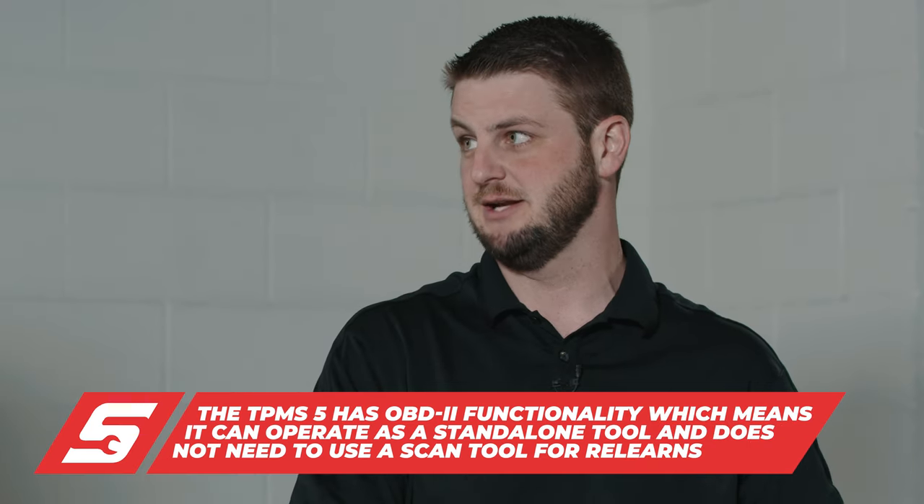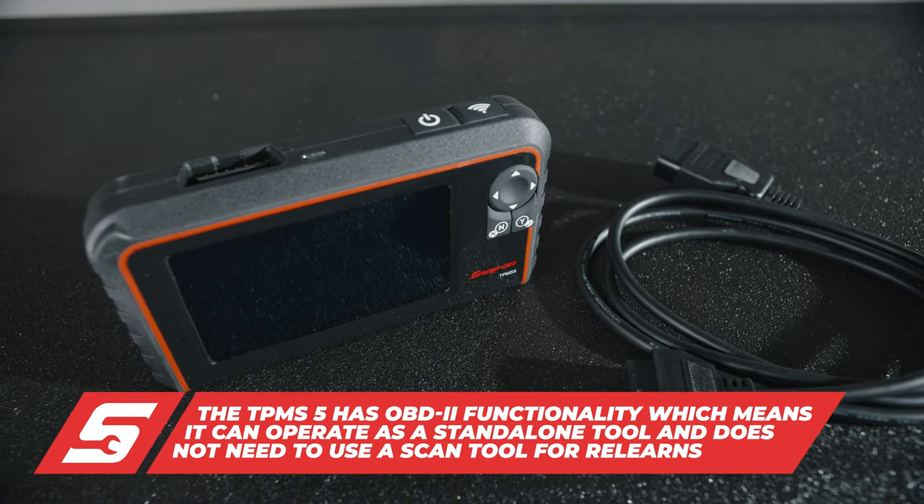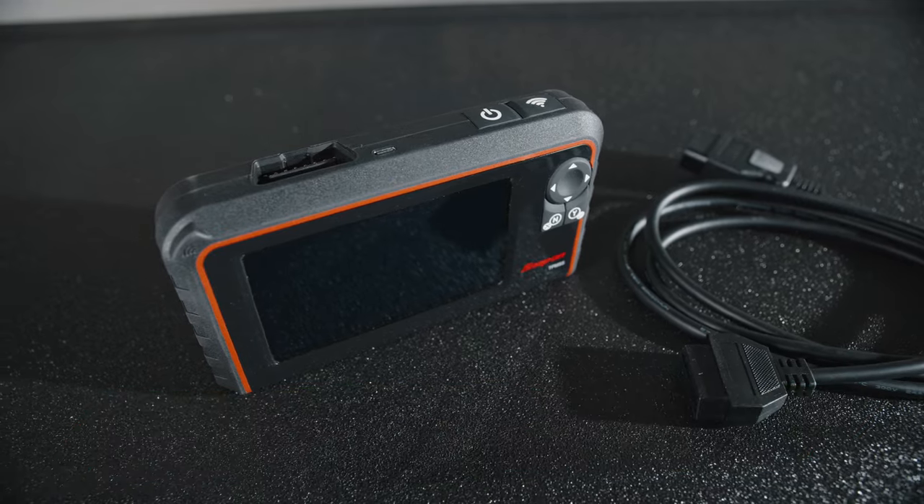Whereas the four needed a diagnostic unit to put it into relearn. So this is a standalone unit. It makes you a lot faster, a lot more efficient, and self-sufficient.